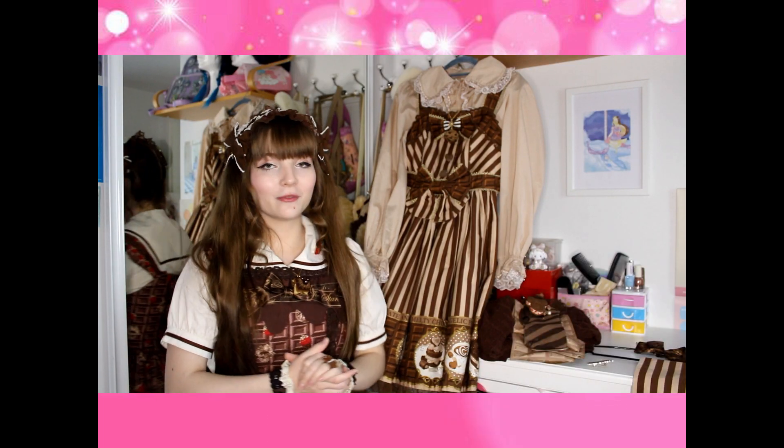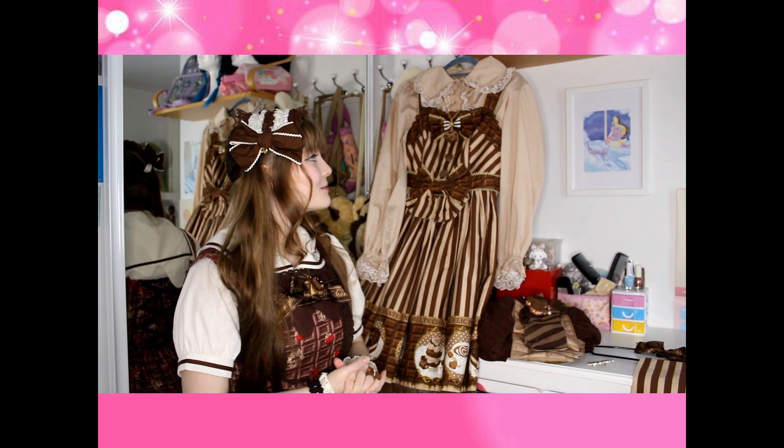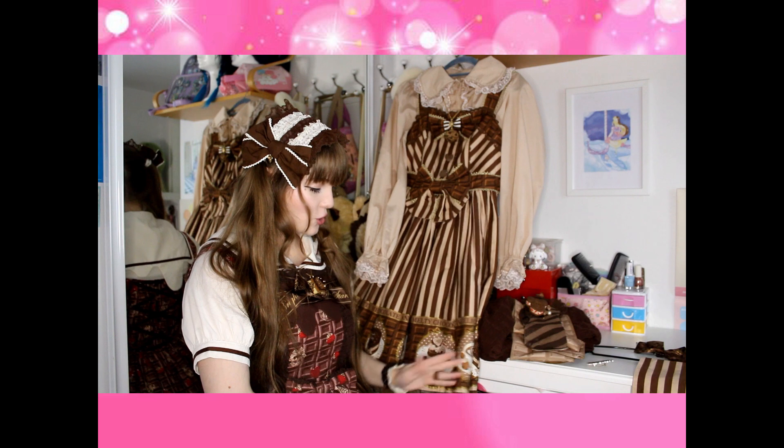I hope this was helpful and a little informative on how to make coordinates, especially with chocolate dresses. I'm Yoshi — I hope you enjoyed this video. If you did, like, comment, and consider subscribing. I will see you next time, bye!